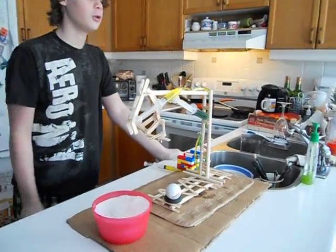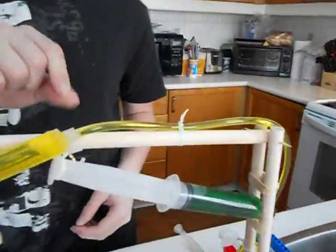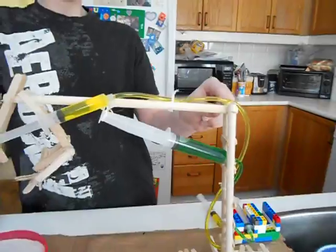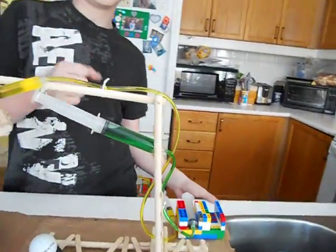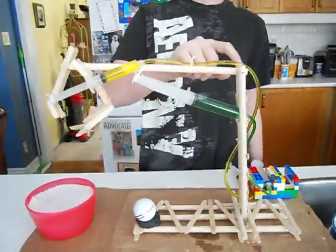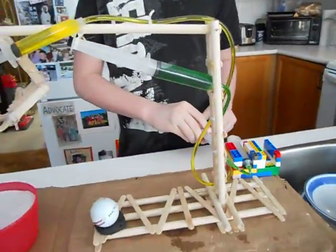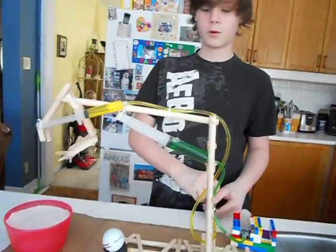And a lot of glue. I used twist ties to tie down the tubing to the wood, and toothpicks to allow it to move and not just stay in one place. I have a toothpick there and a toothpick there.